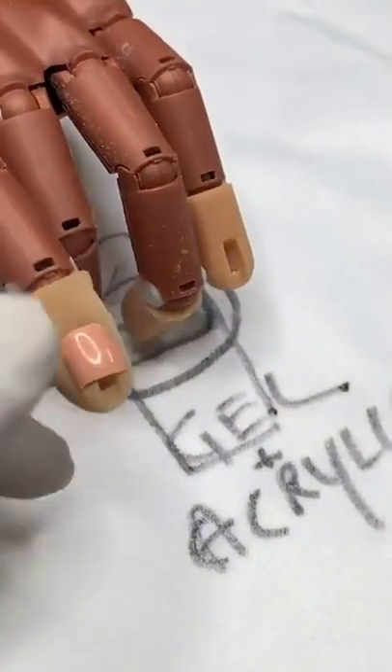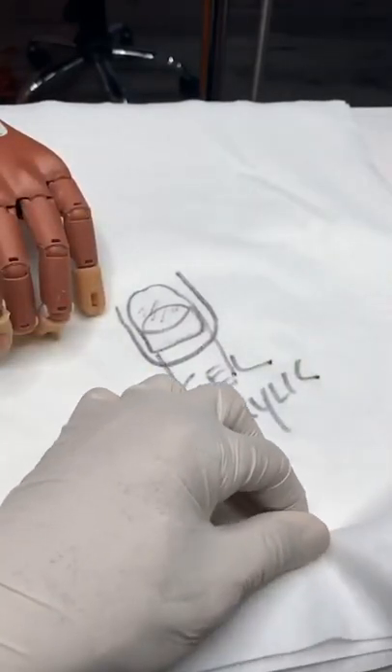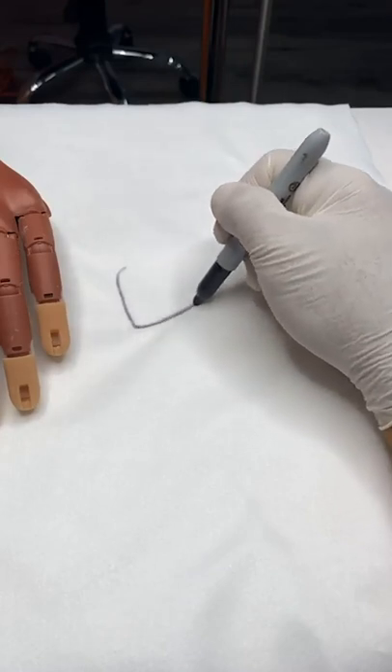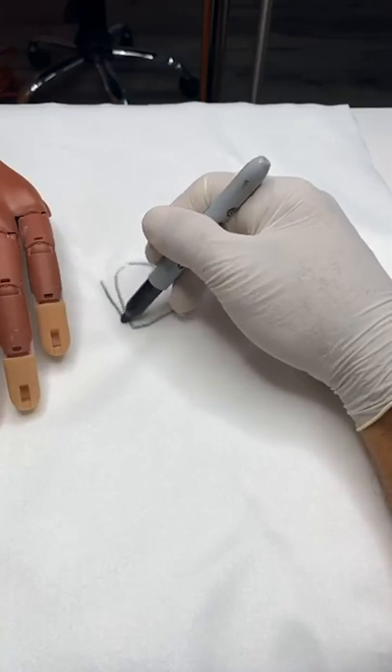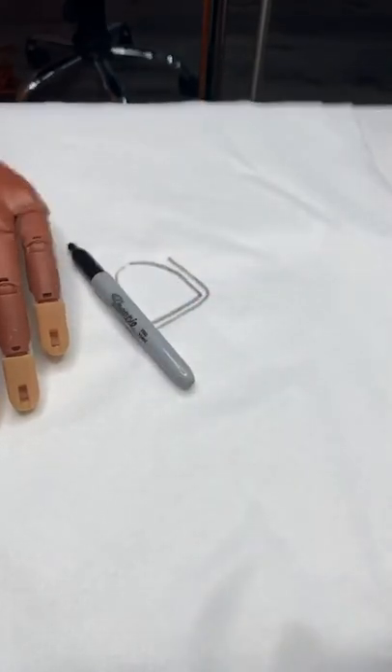For a very severe bitten nail, you want to cast it. A lot of bitten nails are not going to be straight — the client's nail at the free edge is usually much wider. What ends up happening is a lot of people who bite their nails chew on the sides, and you're actually removing the ends of the growth channel. So the nail doesn't grow straight anymore — the ends grow wide.